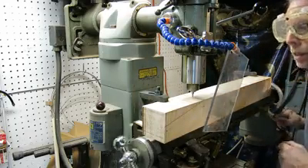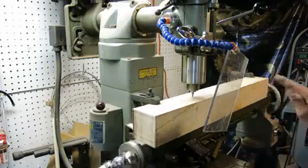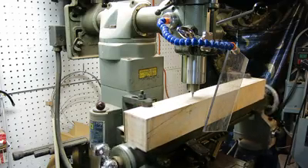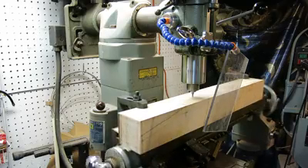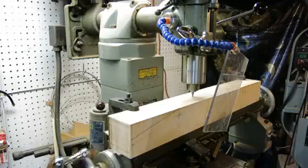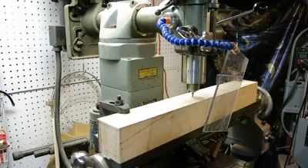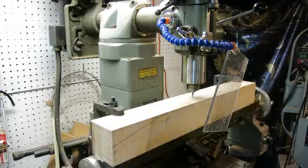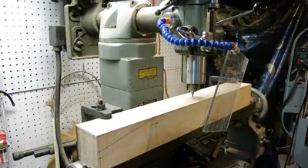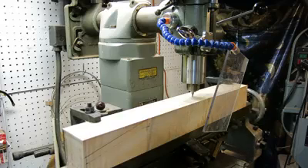I'm going to hit this and start the auto feed, and it's going perfectly along the line I drew in the center, at exactly the right depth for that carbon fiber rod. You cannot do this kind of work by hand this accurately. This old mill from the '60s has tighter tolerances and a better feel than the newer machines coming out of China. I paid about $2,000 for it, probably about eight years ago, and it pays for itself every year.